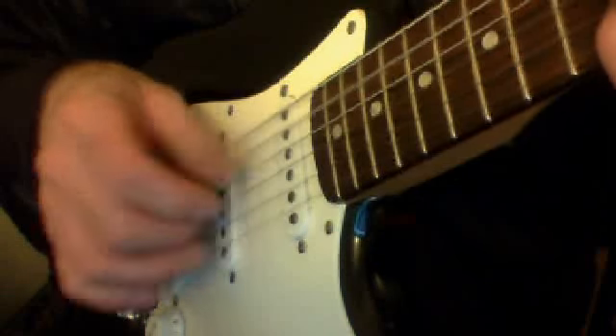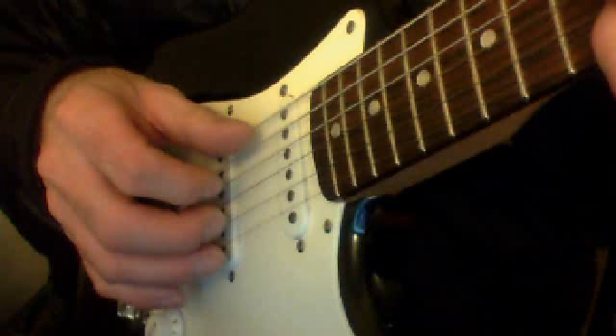The picking pattern is always the same, and you're going to do this the rest of the song — it's the only other picking you've got to learn. 5 and 2 together, then 3, 2, 5, 2, 3. Or: thumb and middle together, index, middle, thumb, middle, index. You hit the 2 together and go up — index, middle — then hit the thumb and go back — middle, index. It's always thumb and middle together, index, middle, thumb, and you go back, middle, index.